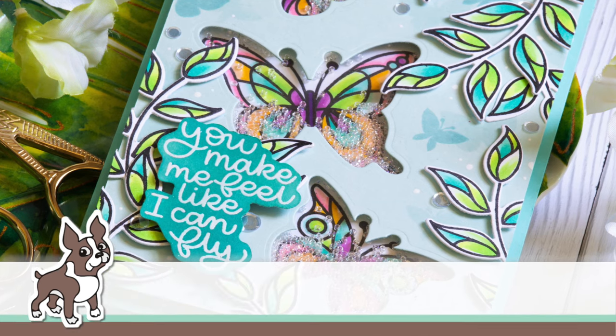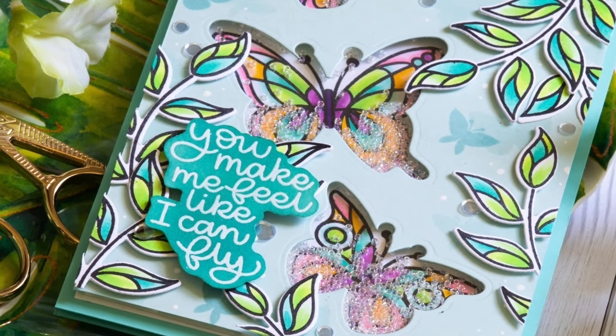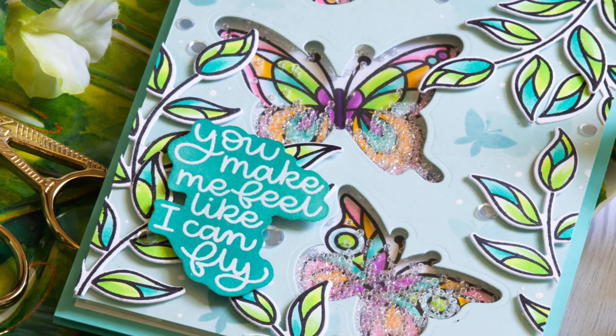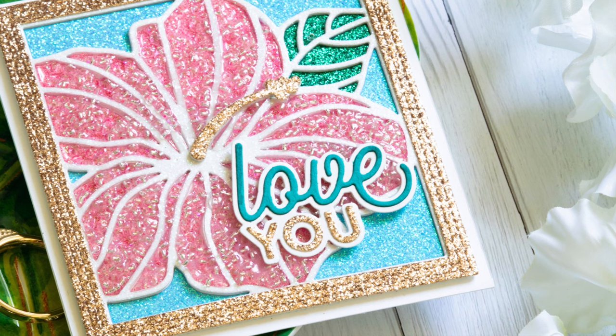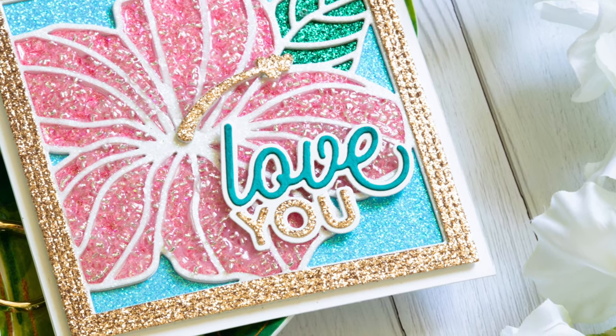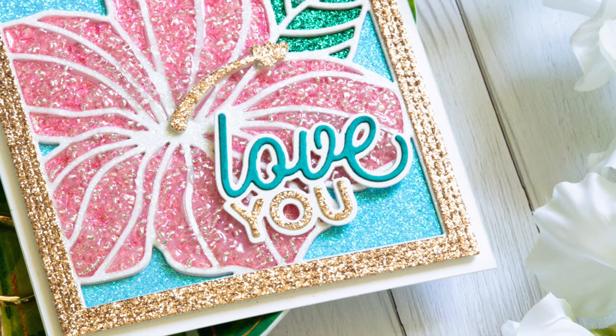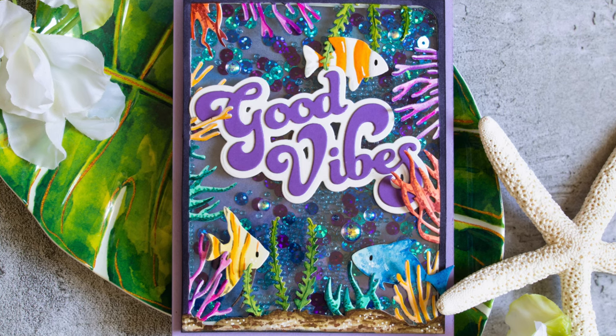Hi everyone, it's Nina. Thanks for joining me today for a new tutorial. We're going to be looking at five unique ways for adding seed beads to your cards. Seed beads are something that are really fun to incorporate into your card projects, and I'm going to be showing you some unique ways and also a few traditional ways that seed beads can be used to create texture, shimmer, and fun to your cards.